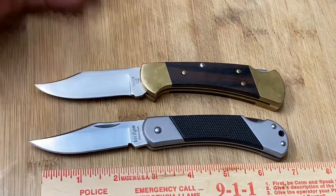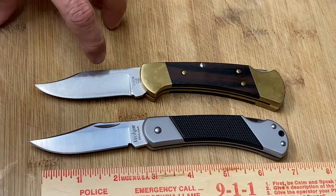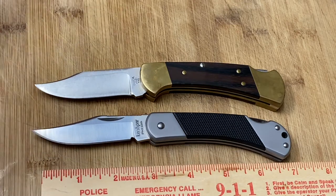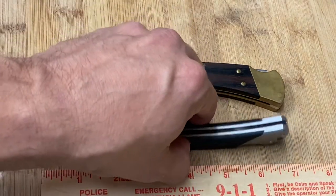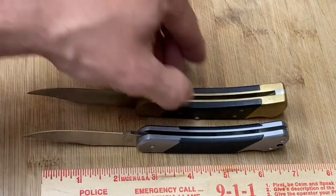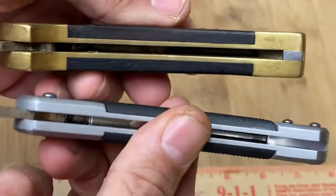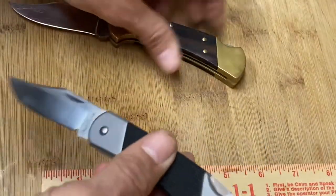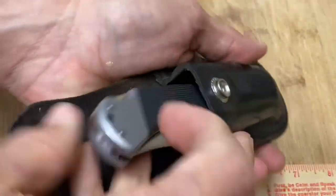I love the Buck 112 — that's what I carried in my 20s. Let's look at the shape of the blade. This is an older Buck 112, a two-dot, so it's not going to have the nail nick. Check out the length and shape of the blade. Notice how the blade on the Kershaw is just a little bit more narrow and not as wide as the one on the Buck 112. That takes away from the weight of the Kershaw and makes it lighter to carry. Notice how thin it is compared to the Buck 112 — there's quite a bit of difference in the thickness, which again makes it lighter and easier to carry.